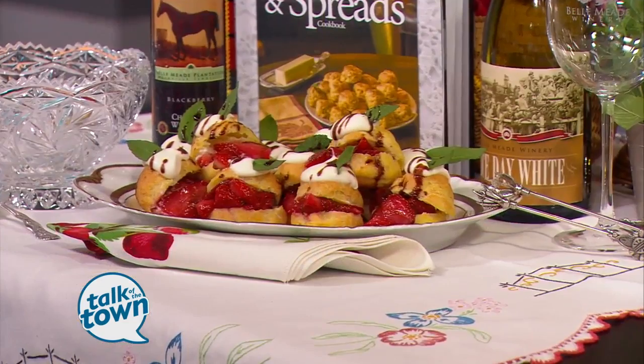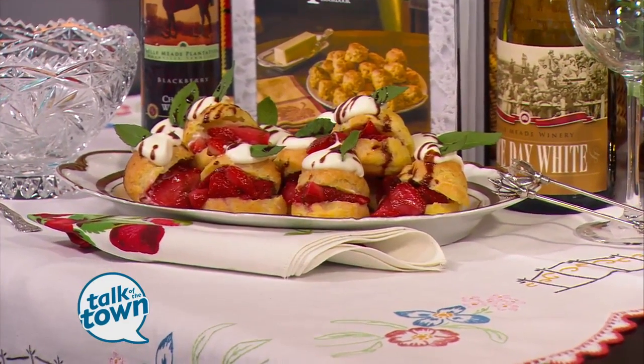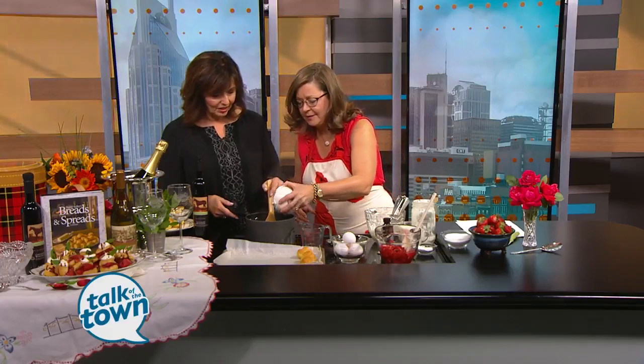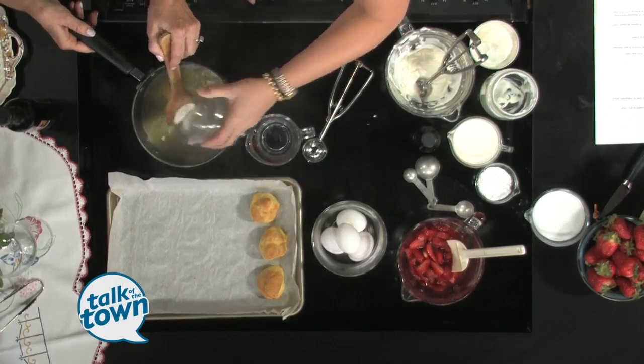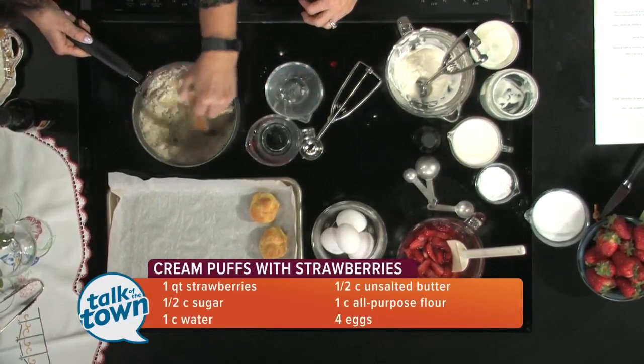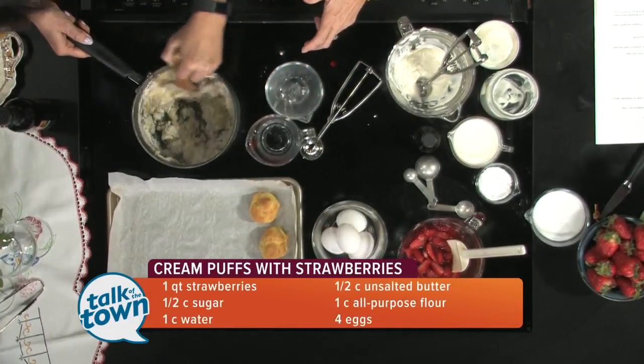It doesn't take much to make these. They're pretty easy, but they look so impressive. The first thing you want to do is get in your pan a stick of butter and a cup of water — we already have that going — and boil that. Then we're just going to dump this flour right inside here and mix very quickly, and that's the key.